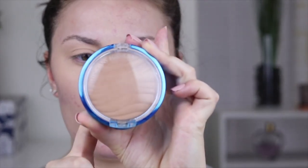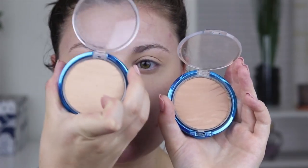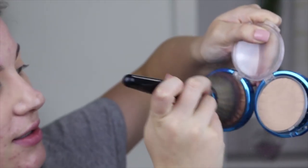The powder foundation I like to use is from Physicians Formula — this is their Mineral Wear Mineral Air Brushing Press Powder. It has SPF 30 in it, so it's mostly good for daytime because it will have flashback, and it is talc free. The problem is I'm in between shades — Physicians Formula has horrible shade range, they really need to work on that. The two shades I wear are Beige and Translucent, so I literally mix them together. I go one, two, one, two, kind of mix and match, and then apply to the face.